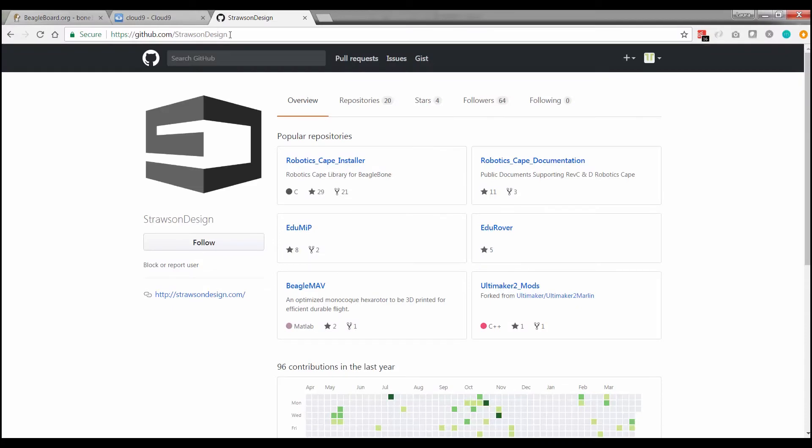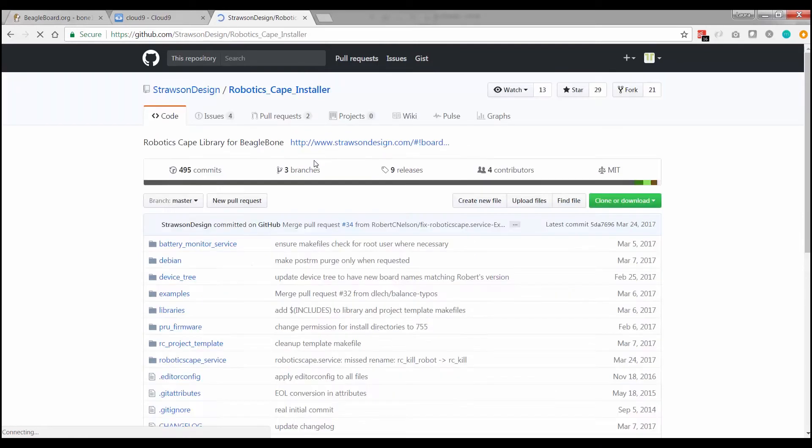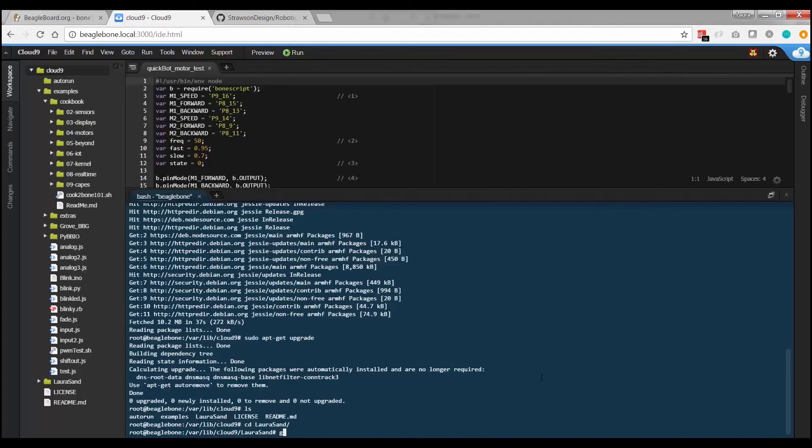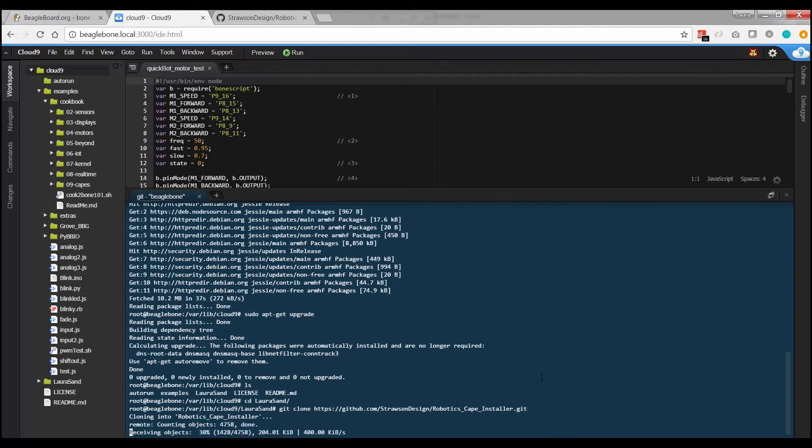In a new tab, go to github.com/strawsondesign and click on the robotics-cape-installer. Using the green clone or download button, copy the link in the box and then go back over to your Cloud9 window. The command you need is just 'git clone' and then Ctrl+V to paste in that link. That will pull that entire file structure into your BeagleBone.